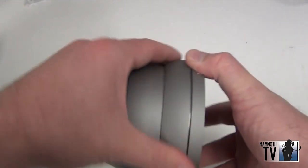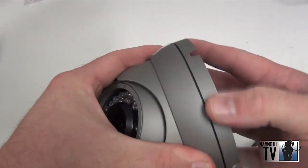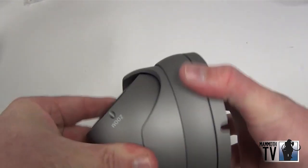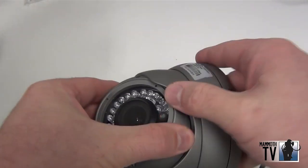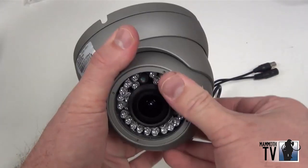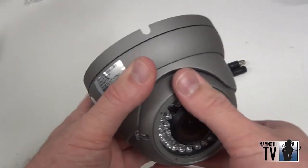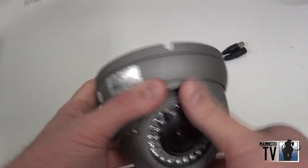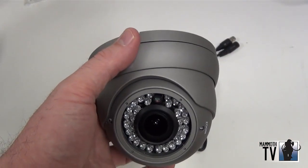Spin that around. Get the camera the way you want it. That would be like a mounted camera — adjust it to whatever direction you want, move it up and down to what you need to look at. Once it's in there you just tighten it up tight and then it's ready to go.